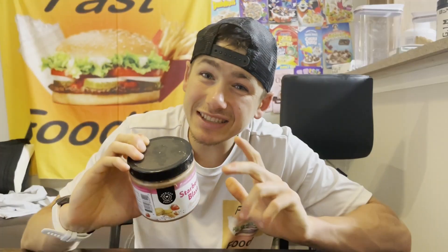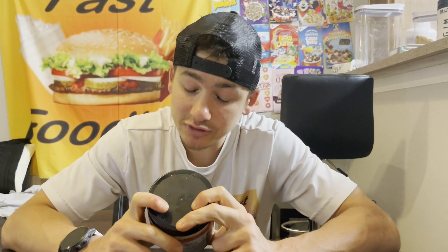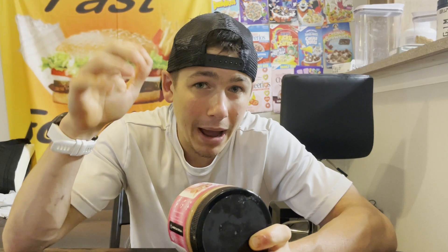For part three I'm going to be reviewing Starberry Blast Almond Butter. This is actually a four-part series, which means there is one more nut butter I have yet to review — and that one has caramel in it. If you know anything about me and caramel, it's that I love my caramel, so definitely make sure to subscribe so you don't miss out on that one. But this Starberry Blast one does not have caramel in it; it's actually based off of the strawberry milkshake Pop-Tart.